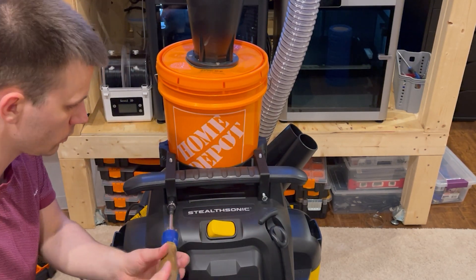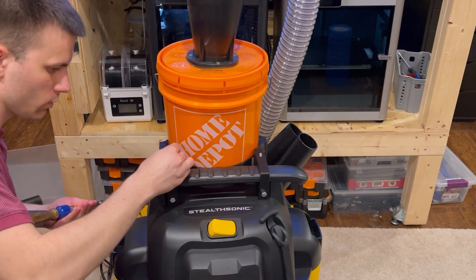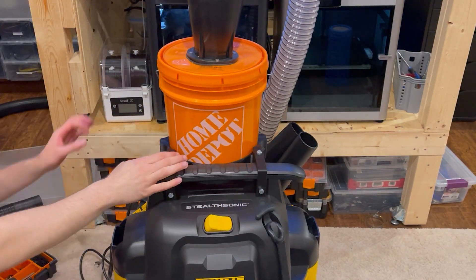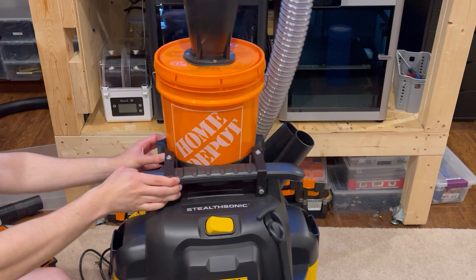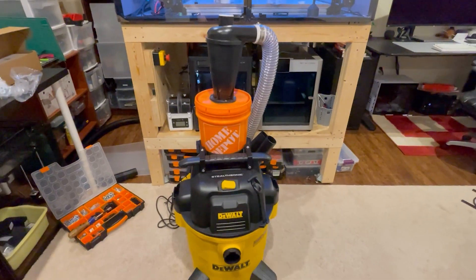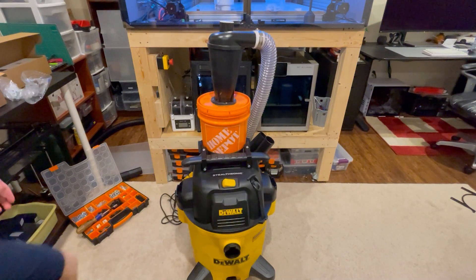We've got our two bolts in the front, then our two nuts on the top. As a final test, we'll give it a little bit of a wobble and shake to make sure it doesn't fall. The bucket itself is kind of loose, but that's just the bucket itself. And here we have it — our final project.